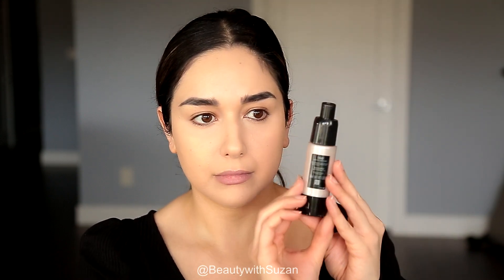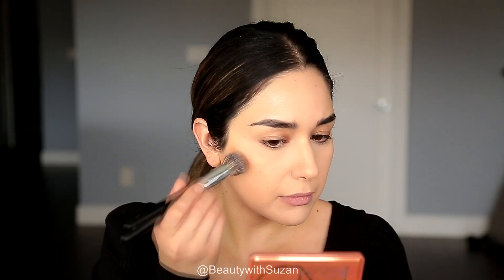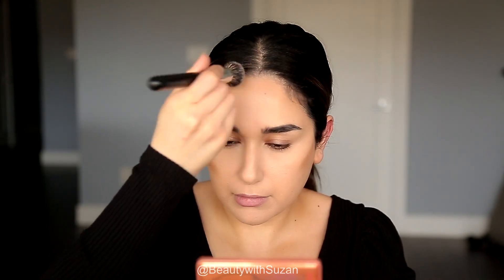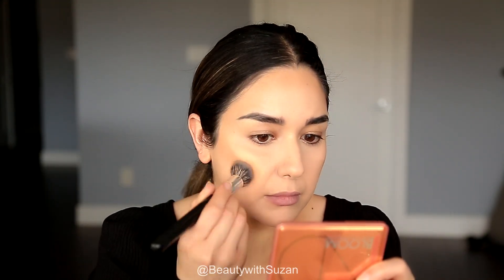Next I'm using a darker foundation that I really love — the Shiseido Radiant Foundation in shade 160. I like to apply it on the cheeks as a bronzer. It's two to three shades darker than my skin, so it's really nice for bronzing. Because I've only set my under eyes and T-zone, I can still apply this liquid foundation. It gives a bit more coverage on the cheek area but blends beautifully, and I'm just bronzing to make my skin look warm — not contouring.